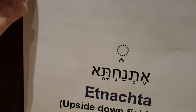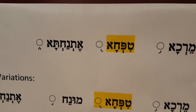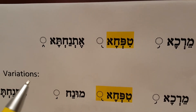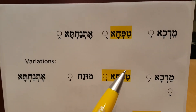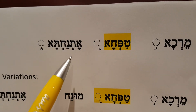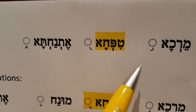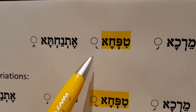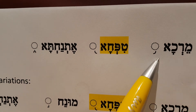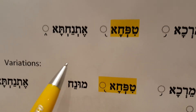Let's see how that appears in the patterns. We have Mercha, Tipcha, and Etnachta. The same rule — Mercha merges, so no melody on that trope; here the short spike; and here, dip in the bowl. Dip and bring it back up. Mercha, Tipcha, Etnachta. You do it. Excellent.